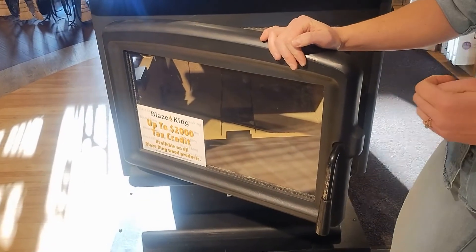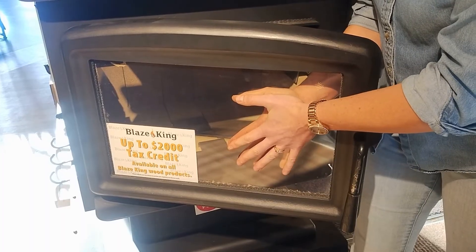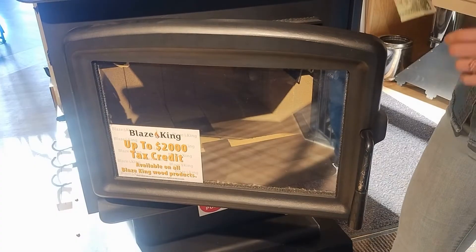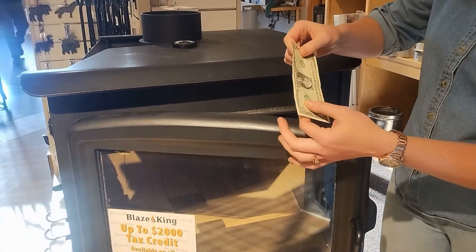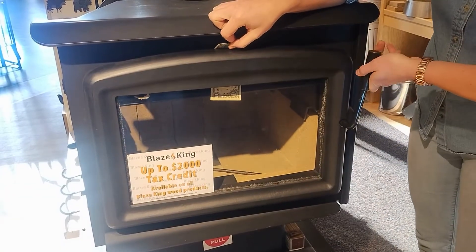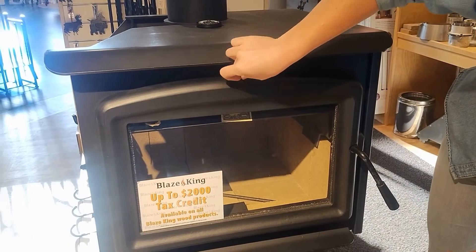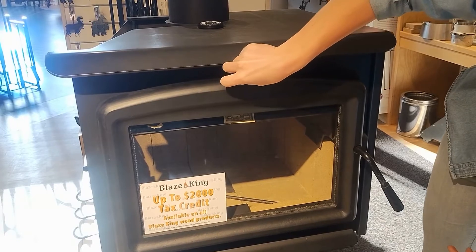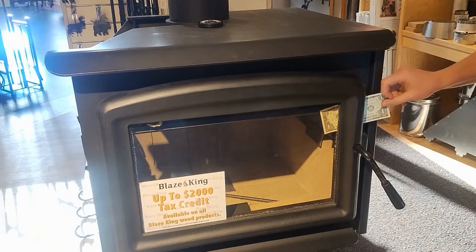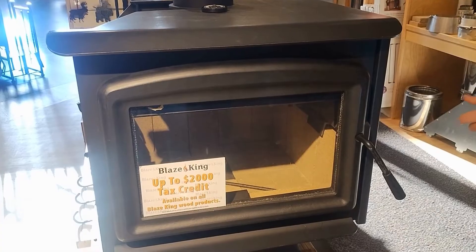We can check our gaskets for the glass by pinching the glass between our hands and wiggling. If there's any movement, it's probably time to replace the glass gasket. For the loading door gasket, we can do a dollar bill test — pinch a dollar bill in various places around the door. If it's hard to get out, it's probably tight enough. But if it just falls out with no tension, it would be time to replace the door gasket.